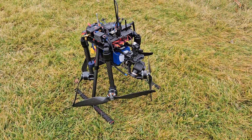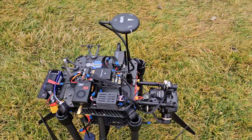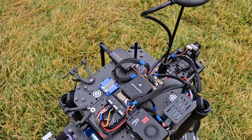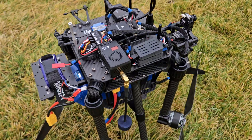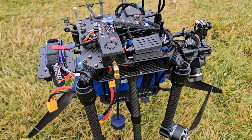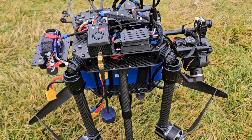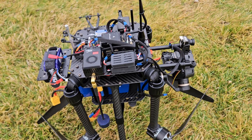This is the Holybro X650, got the Pixhawk 6X. That's a Black Mama 5.8 video transmitter. The OSD and video switch are on those 3D printed cases.